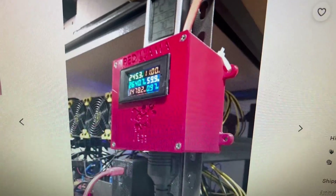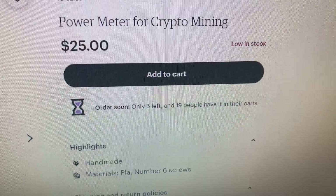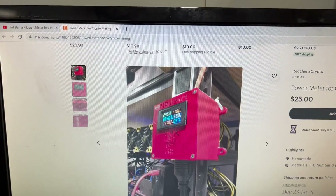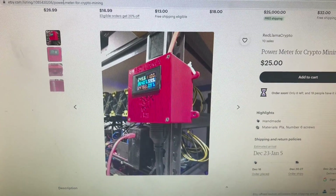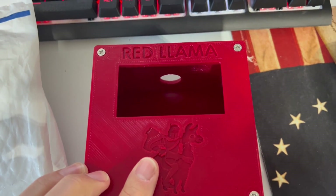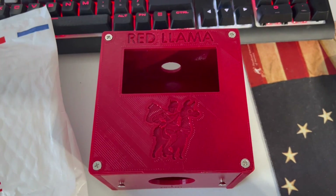There are limited quantities — only six left and 19 people have them in their carts, so get over there and buy one. These are awesome. Red Llama Crypto, again thank you so very much. I really appreciate it. I'm going to be watching your video again on how to build one of these up and I may need to reach out for some help. Everyone go over to Red Llama's channel, subscribe, check out his content — great YouTuber, great guy. Thank you so much, we'll talk to you later.